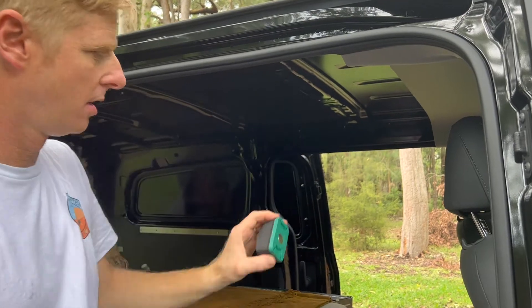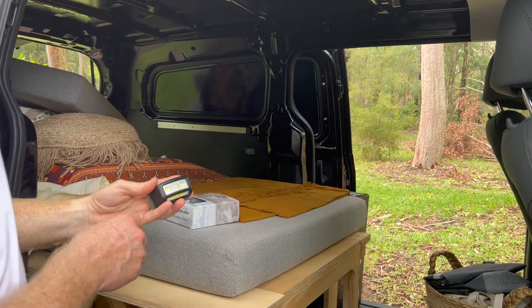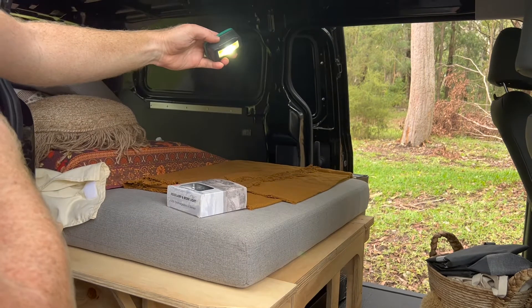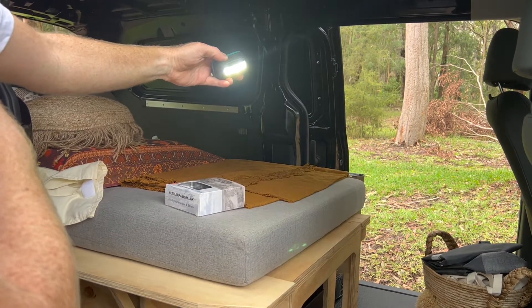If we turn the motion sensor off, we've got different brightness levels. You'll see we've got our first spotlight in the center, another click gives us two outside spotlights, and then all three on together.